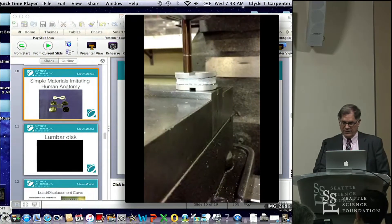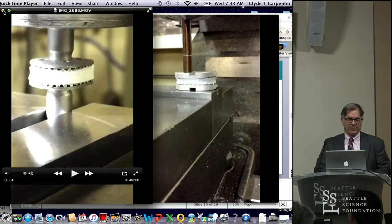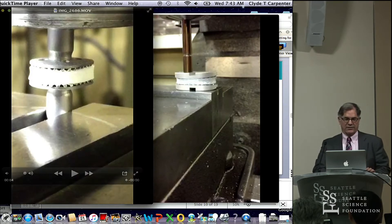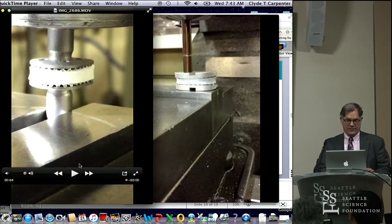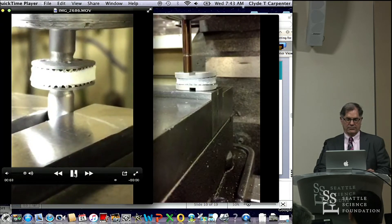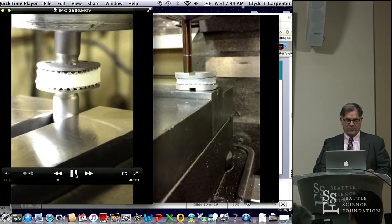We also did a cervical version that compresses a little bit easier, with a little less weight on it. These images are not the actual biomechanical testing that we did — we just did these in our machine shop, where we put it on a drill press and compressed them. So it makes it compressible.